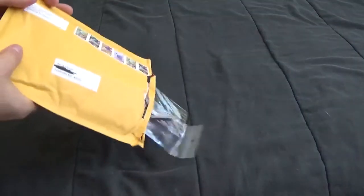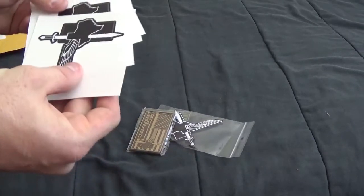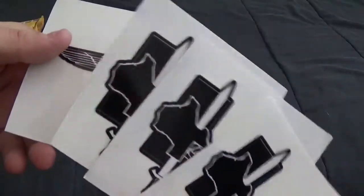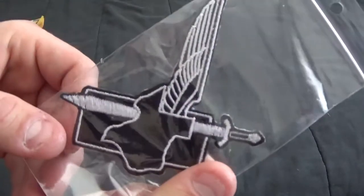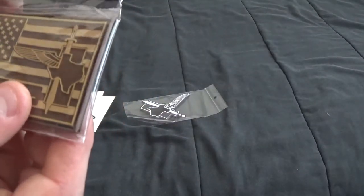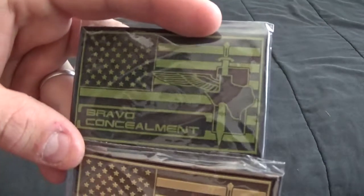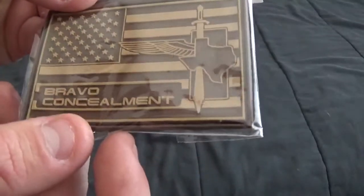Let's see what they sent out. Looks like they sent some of their Bravo Concealment stickers — really nice. This looks to be a Bravo Concealment patch and then two more Bravo Concealment patches. They're both American flags: one is in brown and the other is in an OD green, greenish and black, and the other one is brown and like khaki brown.